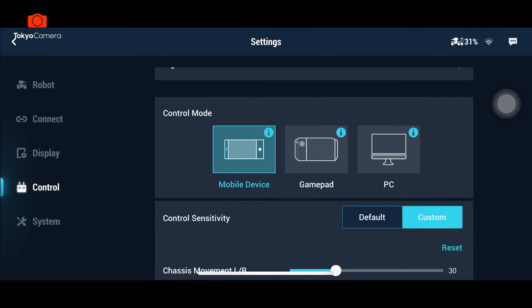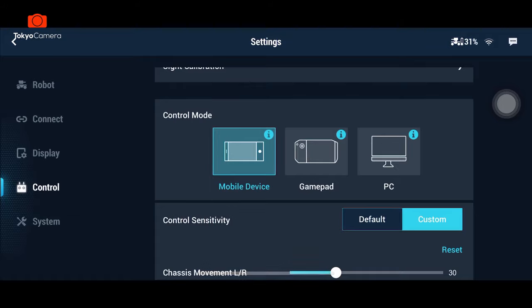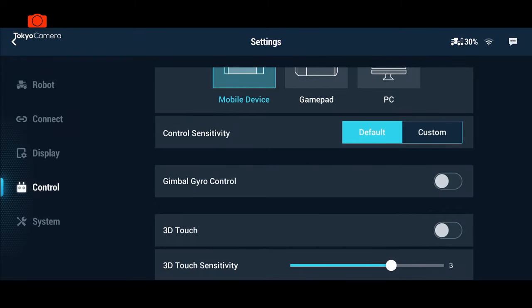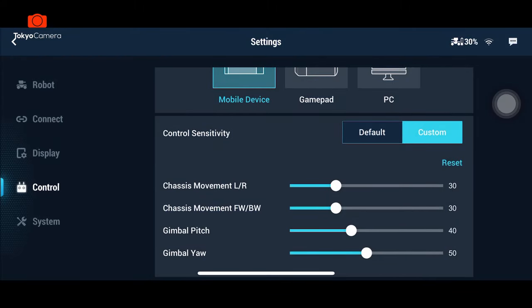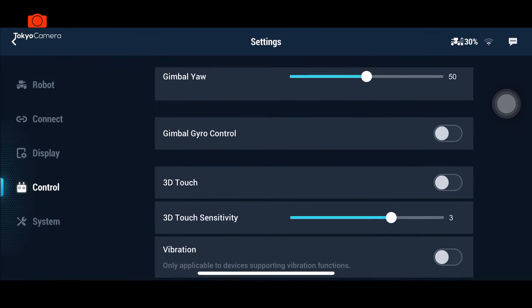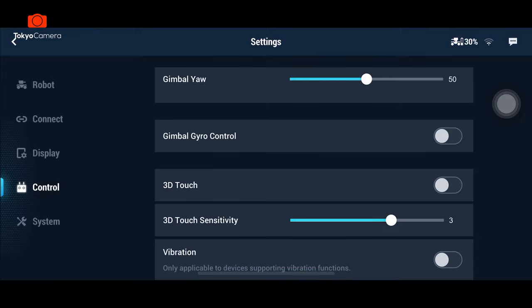Ở phần control mode cho phép chúng ta có 3 chế độ điều khiển: một là bằng mobile điện thoại, hai là gamepad và ba là PC. Tôi đang sử dụng điện thoại. Tiếp theo xuống đến đây là phần độ nhạy của điều khiển và độ nhạy của gimbal. Ngoài ra chúng ta có thể sử dụng cảm biến 3D của điện thoại để bắn.